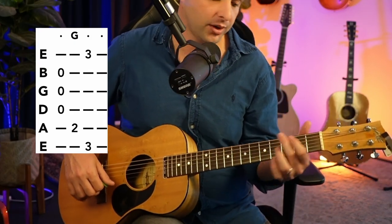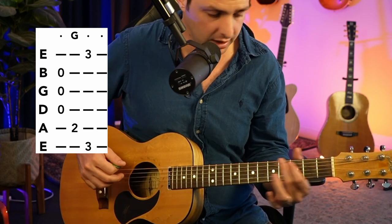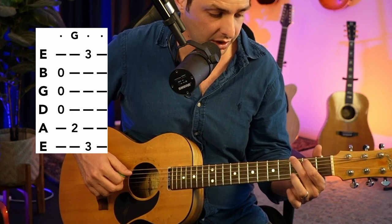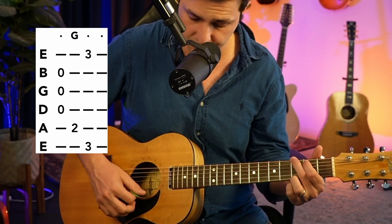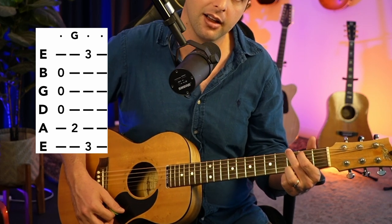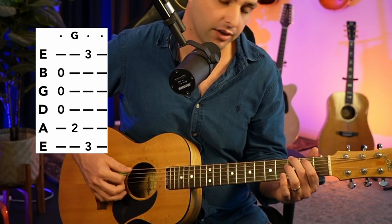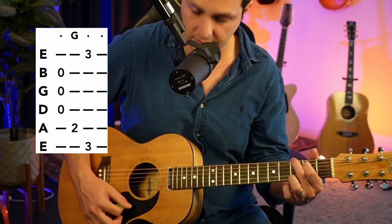First chord is going to be a G. We're going to be starting from the low E string, or the sixth string. We're going to do a three on the E, two on the A string, and then everything will be open until you get to the high E string where you're going to put three on the E again. And that's your G — three on the E, two on the A, and then three on the high E, everything else open.